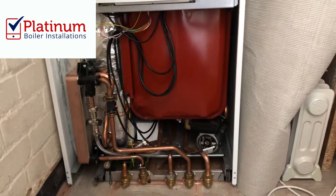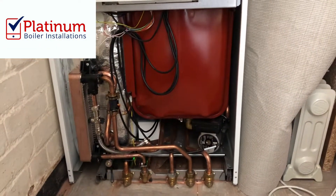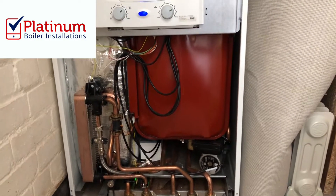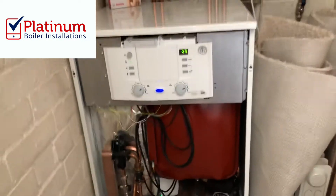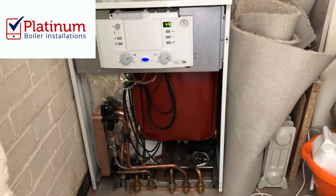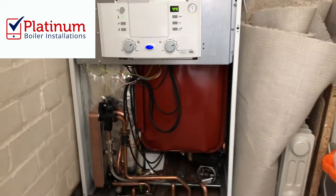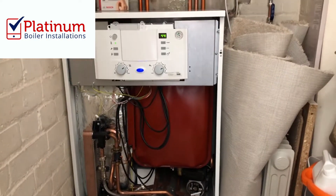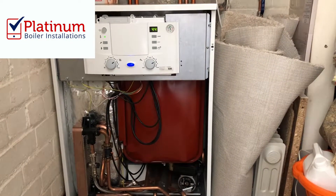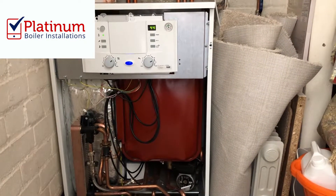This is Matt from Platinum Boiler Installations. It's just a quick little video about a boiler we've just recently installed at a property in Walsall. This boiler here is a Worcester Bosch 440 high flow. Now this is actually a combi boiler — it is floor mounted and it's designed to go underneath kitchen worktops, so it's about the same size as a washing machine or a full size dishwasher.